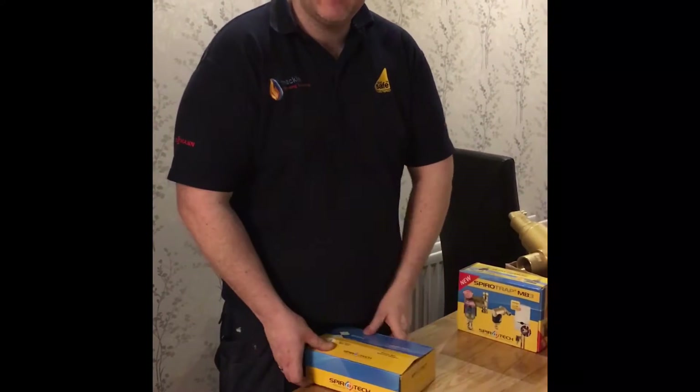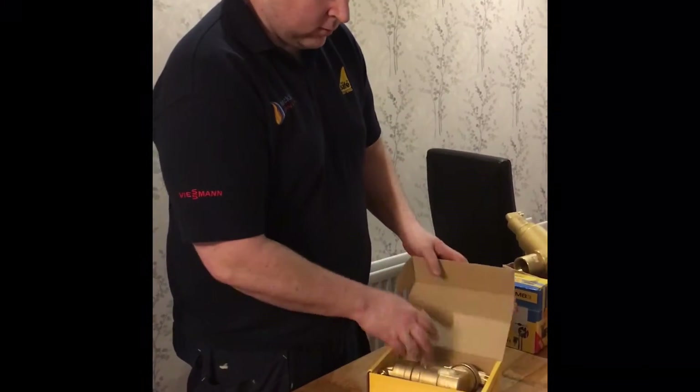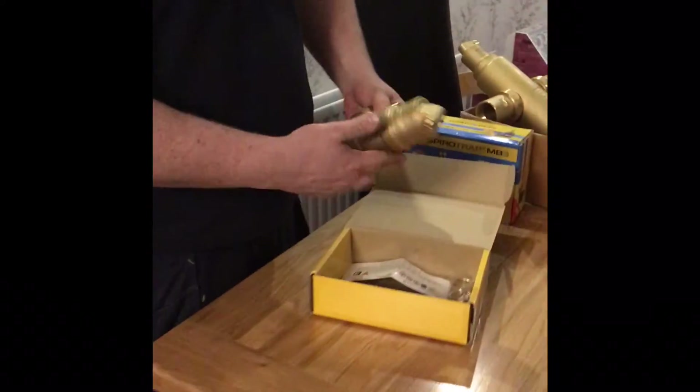My name is Mike Mackey and I'm with Alan Hart today. We're going to talk about some Spiratec products. We're going to talk about the Spiratec RV2 — this is it here, the dirt separator.